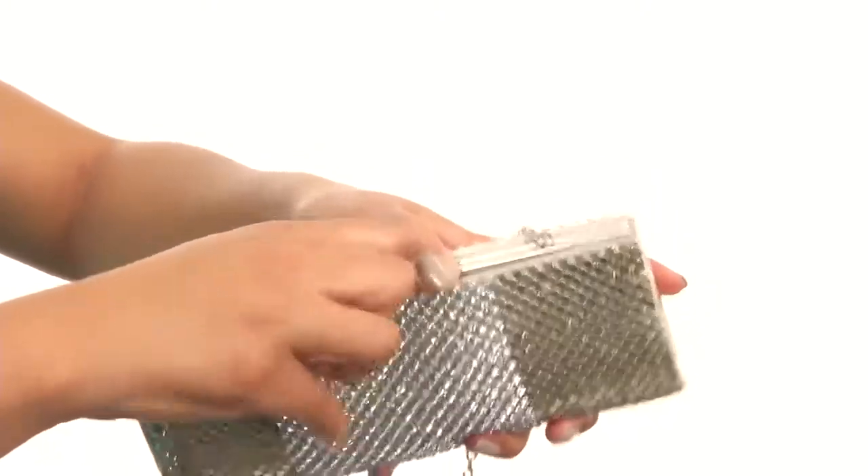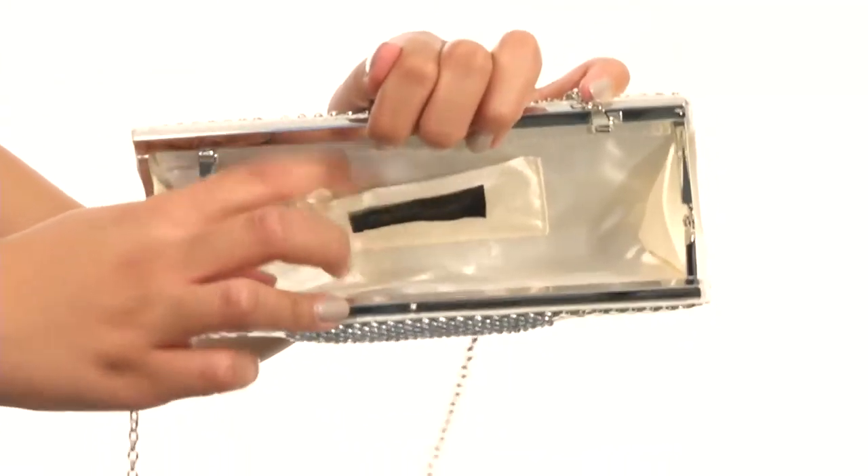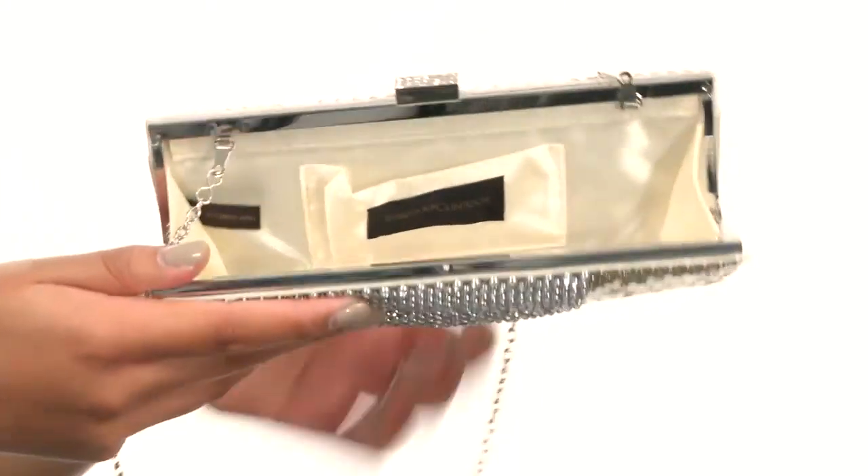Once we go to the main compartment, you'll see that the inside is fully lined, and it comes with a smaller pocket on the back wall that's great for your cards and ID.